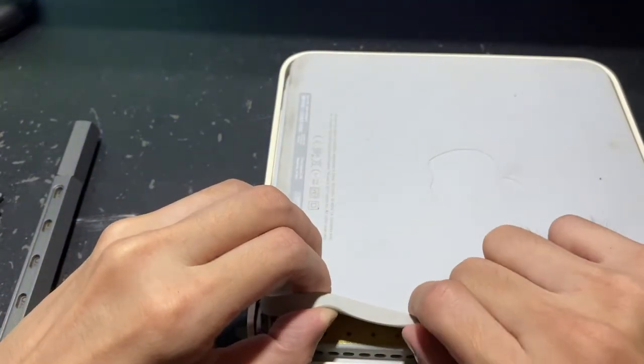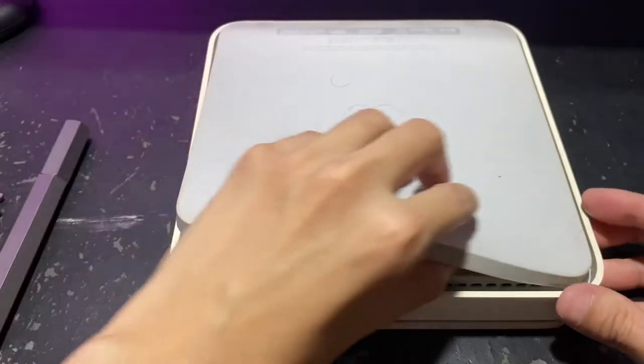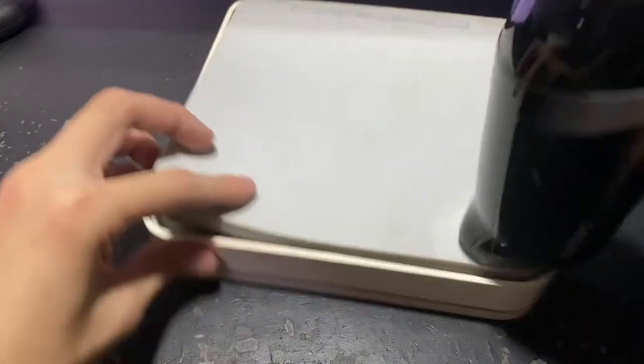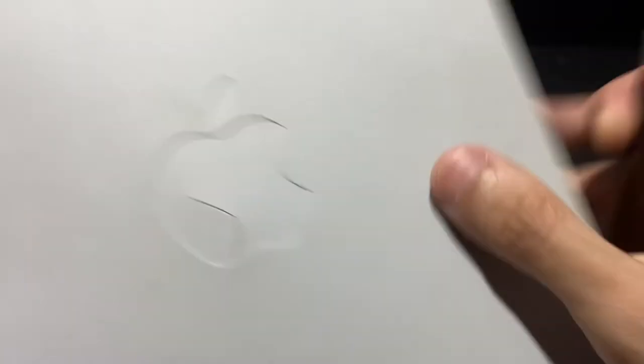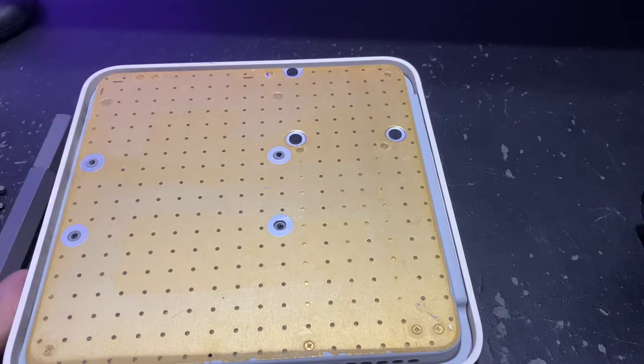Start from the corner and slowly work your way through the rest of the base. Whenever you have difficulty prying the base off, use the hair dryer to heat it up a bit before continuing. Eventually I managed to pry the base off, but as you can see I made a tear in the base even though I was really careful. It's still quite okay because once you've assembled it back you can't really see the line, and this whole thing is at the bottom anyway.